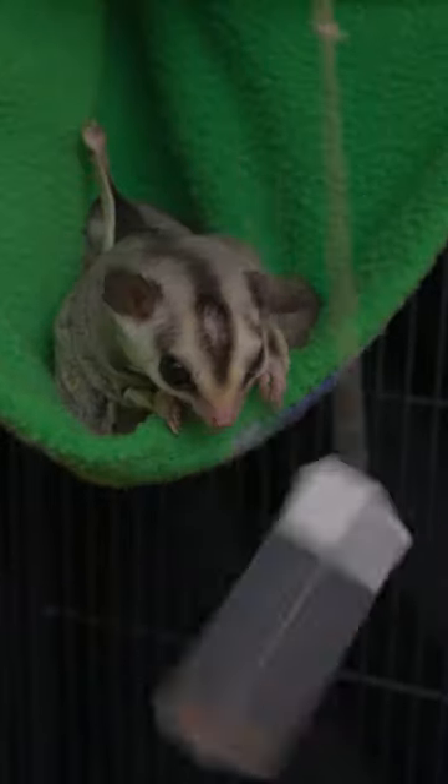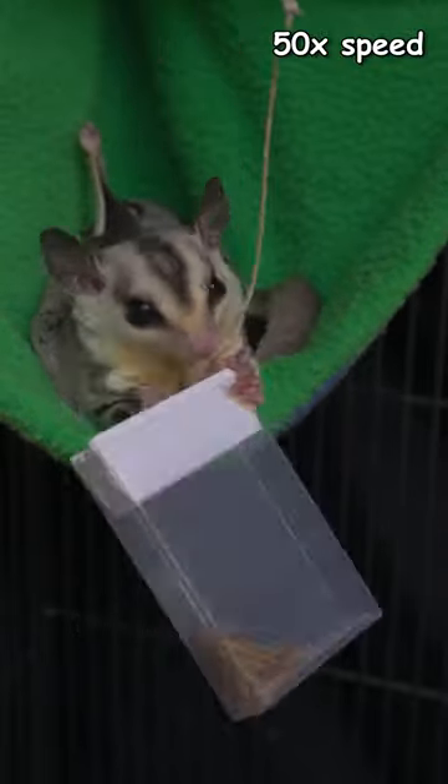Juice tried the puzzle first. He was off to a good start, but he got distracted by the string and spent the next 10 minutes trying to chew through it before eventually giving up.